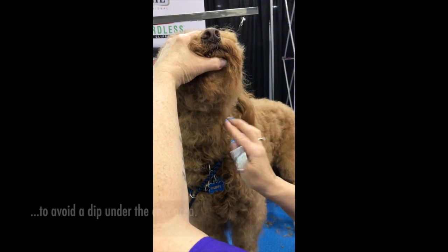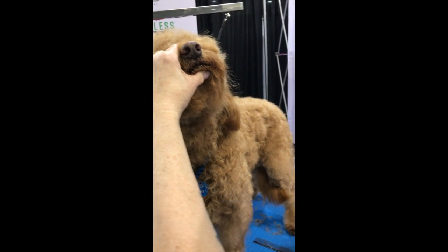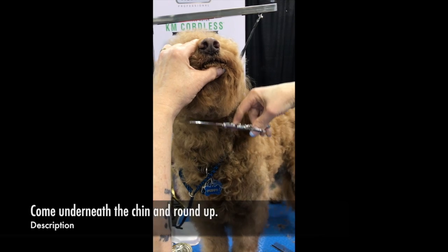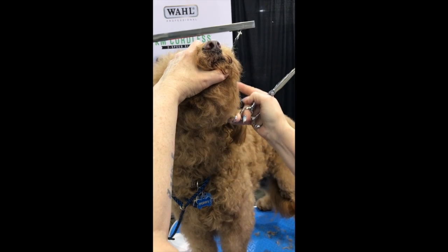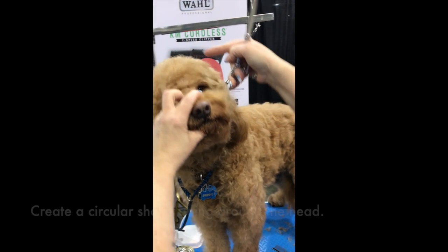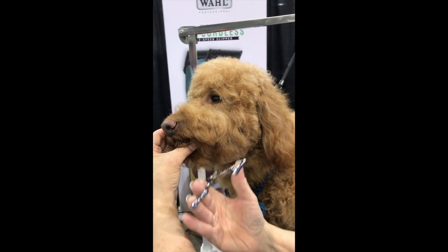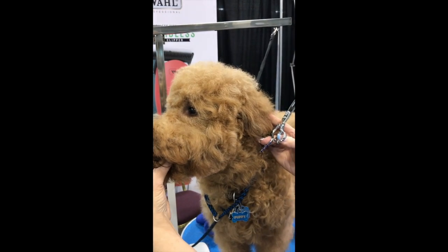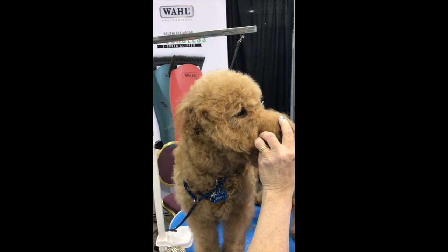To check your bottom, comb down your throat area, comb this out just a little bit so that you don't get this big dip under here. Once you've done your side, just come underneath and round up right underneath so that you can pull this all together. Now you have this nice circular movement going all the way around her head — just neaten up your chin and you have that nice rounded look.